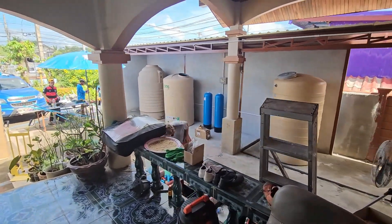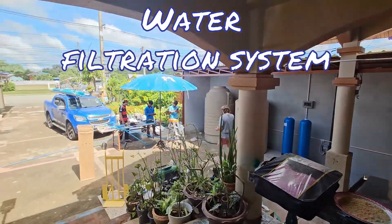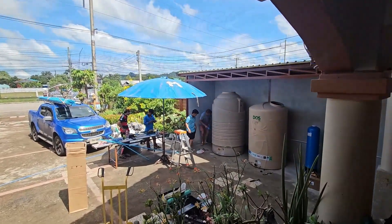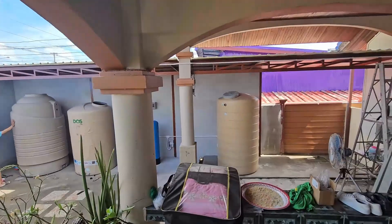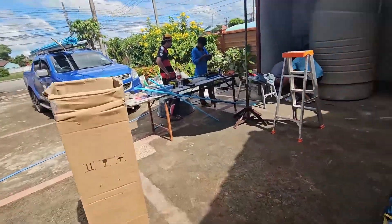We have a special day here today — we are installing a big water cleaning system. Our guys are helpers and there is Ruben from Buriram, he has his own company. He's a very big expert on this, and I'll explain more because we have actually been working on this for a few months already.